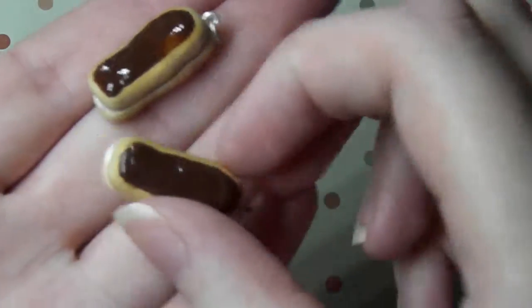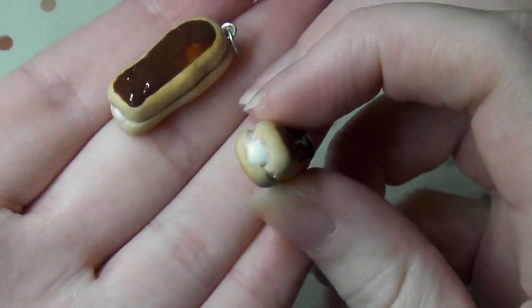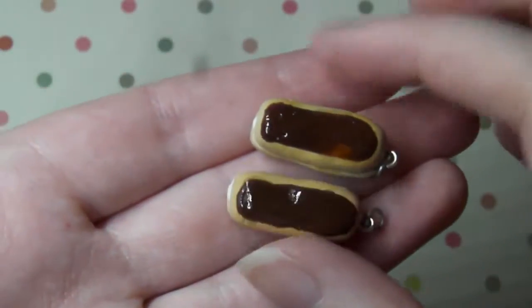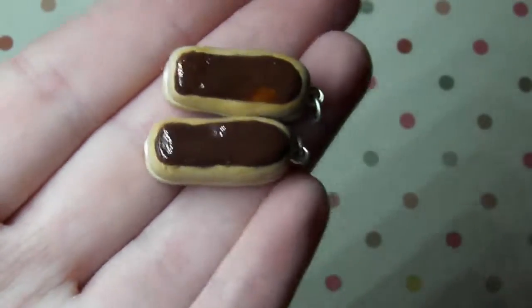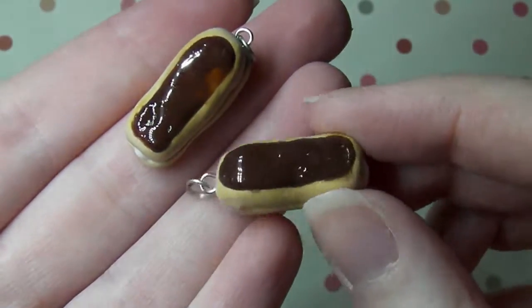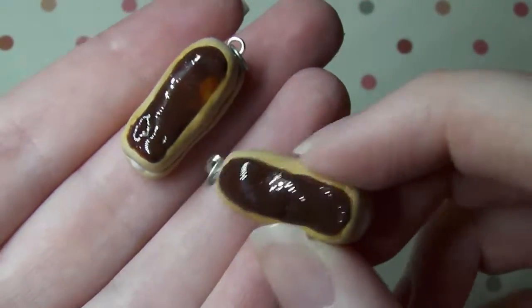Next I have these two chocolate eclairs and these are just really simple and they're just cream filled. I made a chocolate eclair ages ago but I didn't like how it turned out — the shading was really weird and it was really dusty. But these are so nice and I coated the chocolate part with UV resin so it's like super shiny.